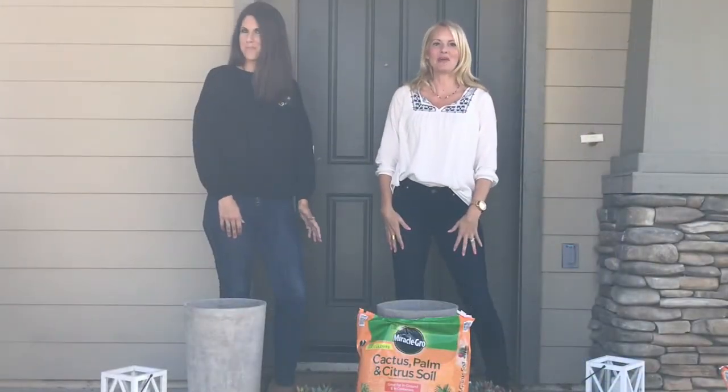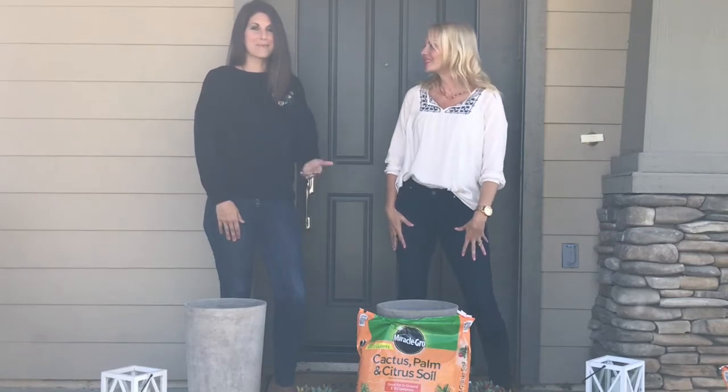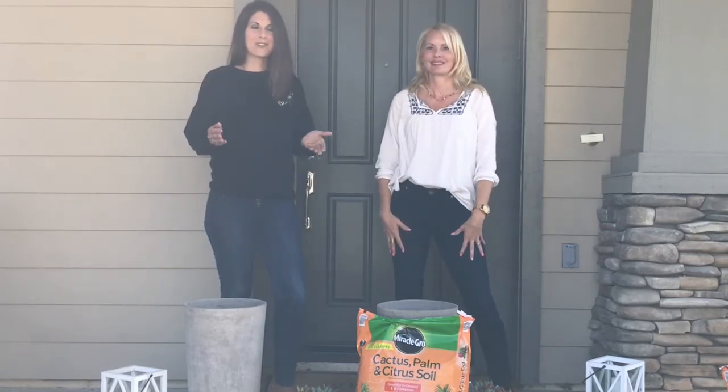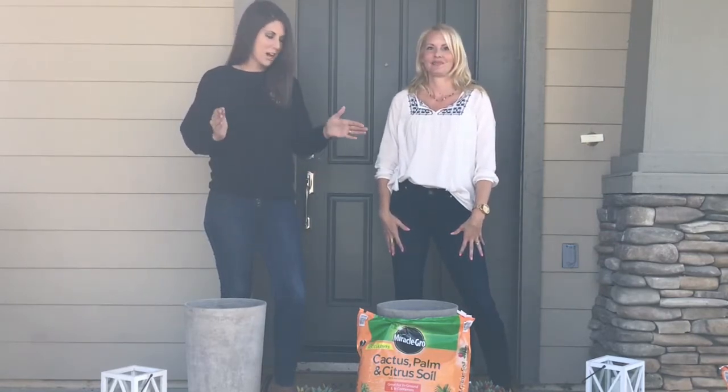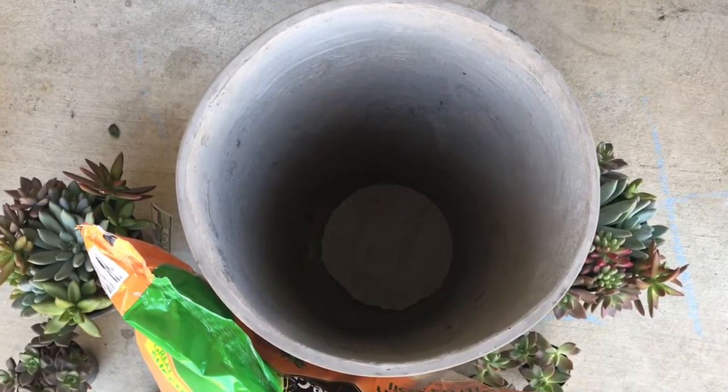Hello and welcome to Moody Blooms. I'm Mary Ellen and I'm Heather, and I'm new to succulents. I wanted to garden at my new home but I don't have time for it. I have four little kids and I bought these new planters for my house. She's gonna help me put these together at my new house that she helped me get. We're gonna start with some well-draining soil and fill up these pots. Let's get started.